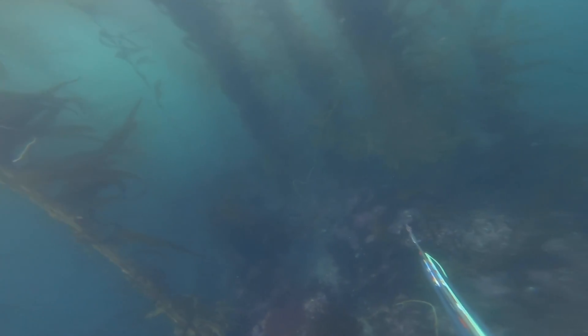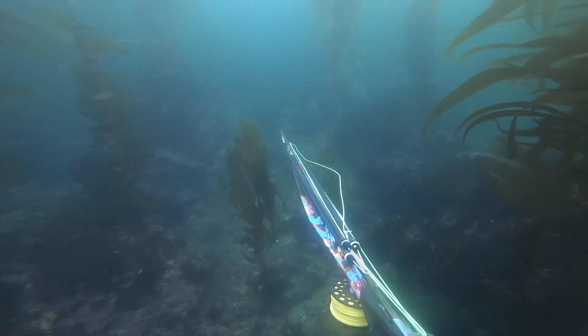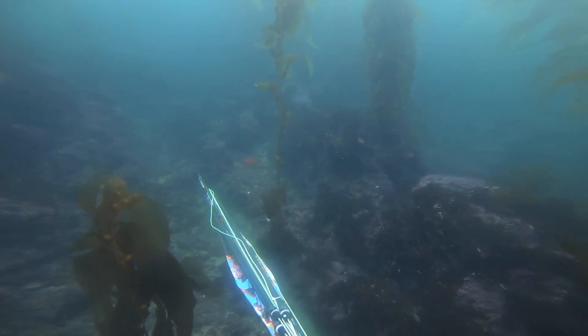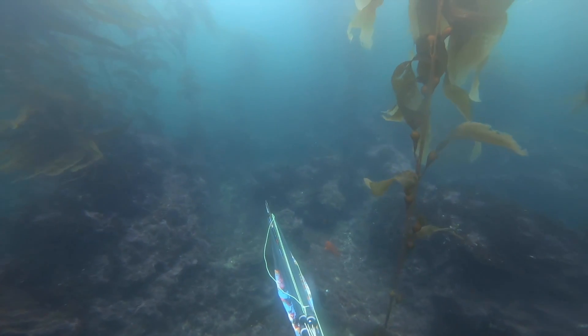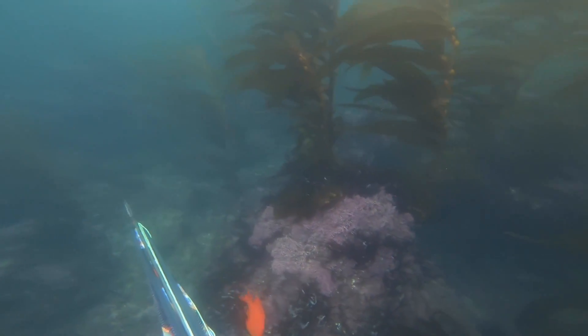We looked around for a bit but I didn't particularly see anything of size that I wanted to shoot. You can see the little orange fish — those are all called Garibaldi. Those are the protected species here in California. It's California's state fish actually, so we're not allowed to shoot those.